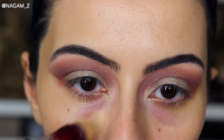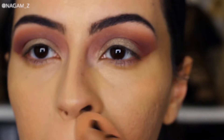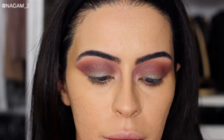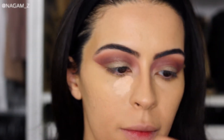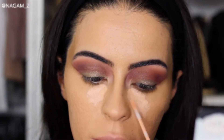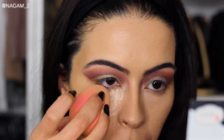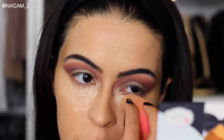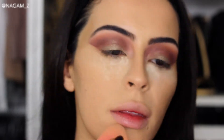I already applied a base of concealer, and now I'm grabbing a slightly lighter shade of concealer and applying it in the inner corner of my under-eye to give it a nice highlight. I don't grab too much powder — I just set my under-eyes and then wipe any excess around my smile lines and T-zone wherever I feel like I could get a little oily.